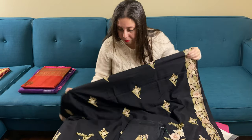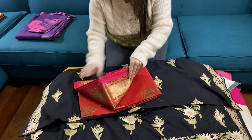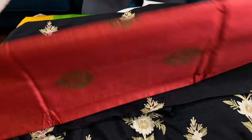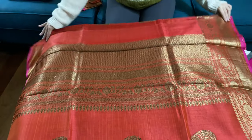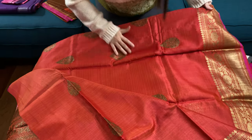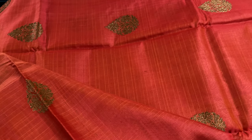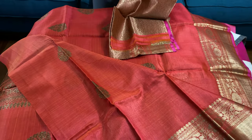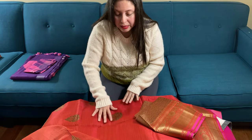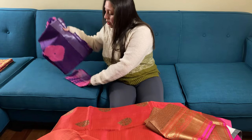This is a pure tassar Banarasi saree. The color is actually brick red — it's not exactly red; it has a brick or rust tone to it. This is the pallu of the saree, and this is the body with this motif. The motif and border are in antique gold. This is the blouse piece — it's a very gorgeous blouse piece. The color is brick red, or you could say rust color.